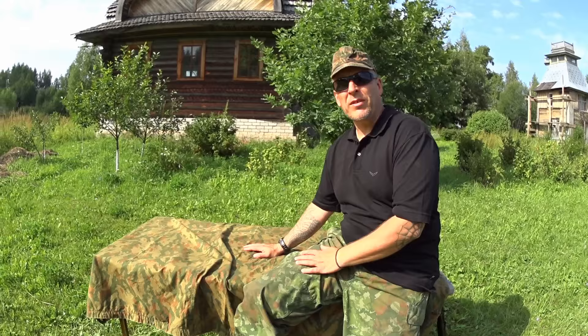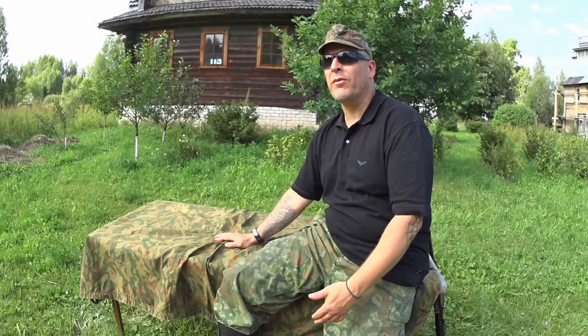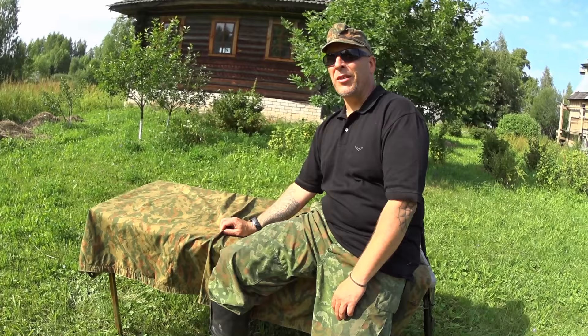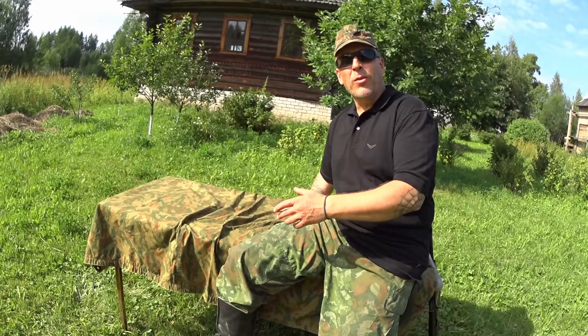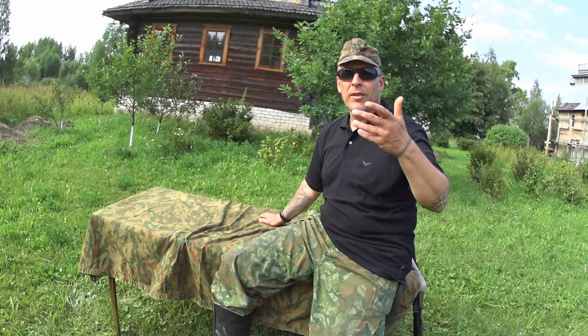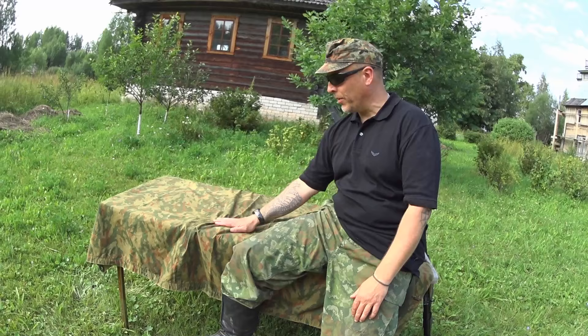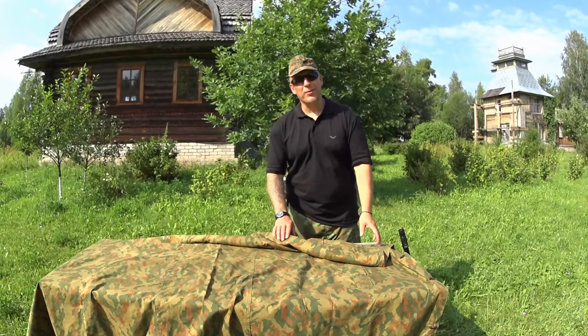A little bit of history on the Plush Palatkas: they were first seen in use during the Russian Tsar period. In 1791 the first variant came into use, then they were modified in 1894, and finally in 1936 they came up with the finalized product, which hasn't really changed since. The only change was that in 1942 they started making them in camouflage, which made sense because the Germans were also doing that. In the 30s and 40s, issued uniforms were not camouflaged - just field gray or khaki - so the camouflage palatka gave soldiers extra ability to conceal themselves.